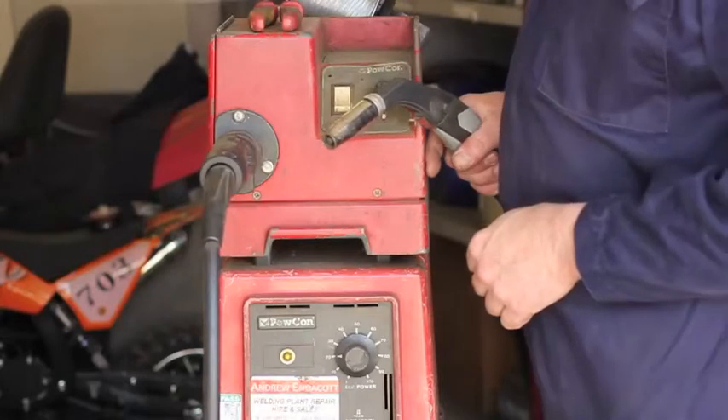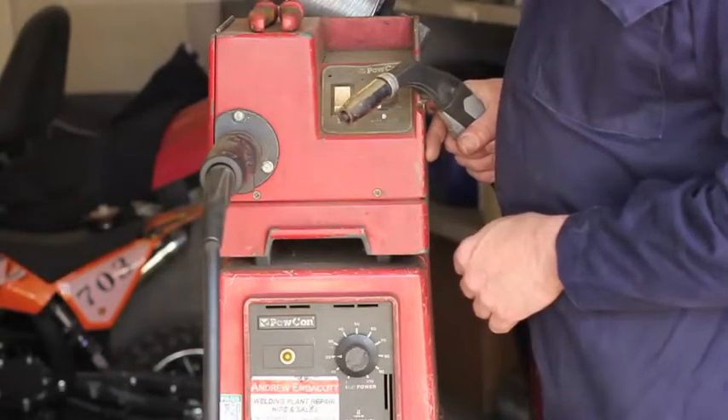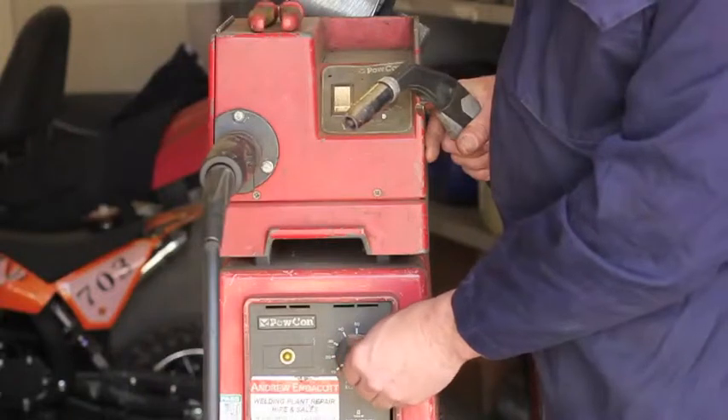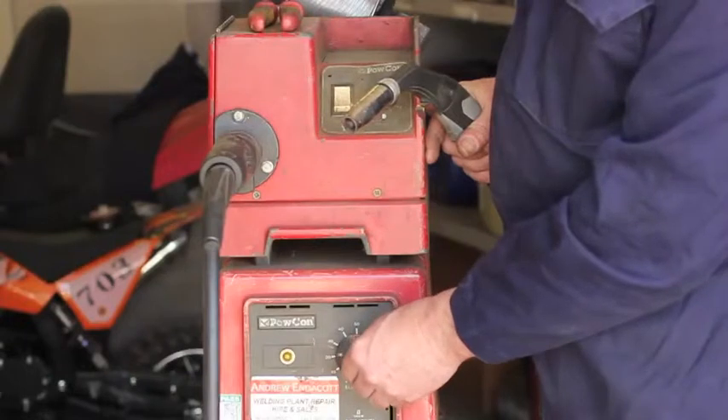I want to show you this setup on my MIG welder. This is an old Powcom MIG welder of mine. This knob here controls the output — the amps on the machine, the power of the machine.